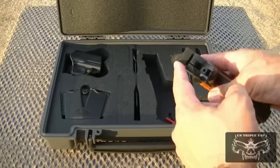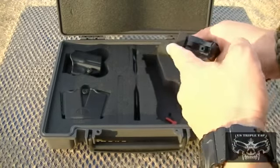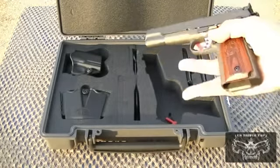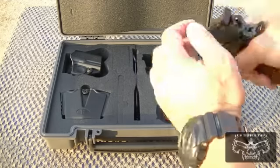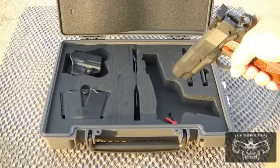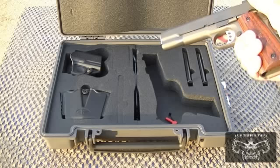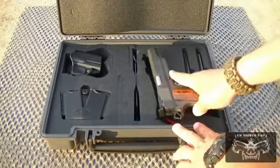One recommendation: I would definitely take the corners off the rear sight. It's squared off, which is good for bullseye shooting, but in practical pistol when you're running and shooting, you grab the slide and it feels like it's ripping through your hand. I'd round off the edges — that's about the only thing I would change on this gun to start.